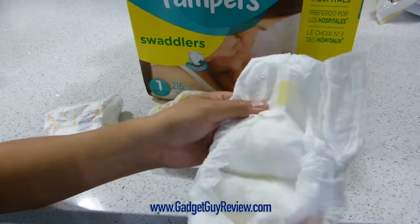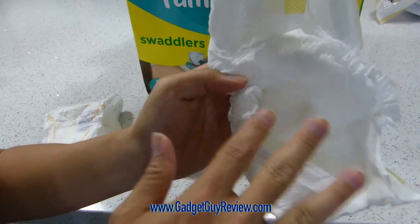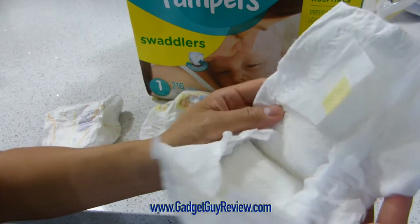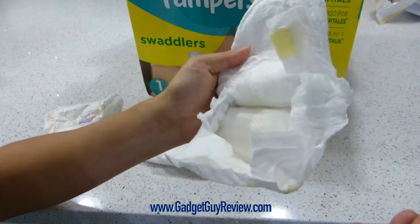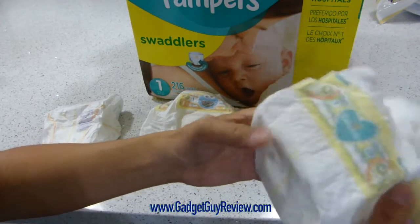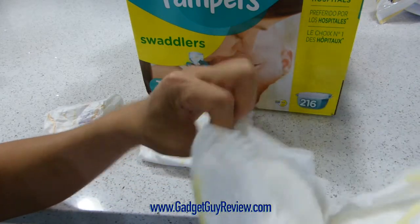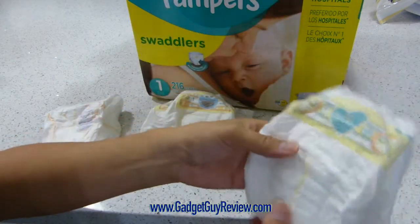Another thing that's really nice is that it is super absorbent. If you look at all of the layers in here, it really catches all the liquids well. Your baby could actually pee in here multiple times and not even notice that it's wet. It will get a bit heavy after a while, but it can be used multiple times. And the material is so soft — it's really comfortable and really good for sensitive skin.